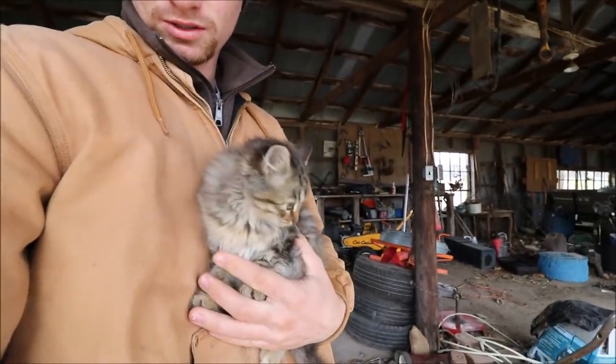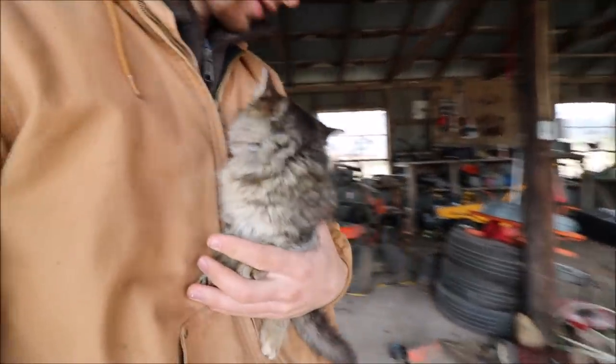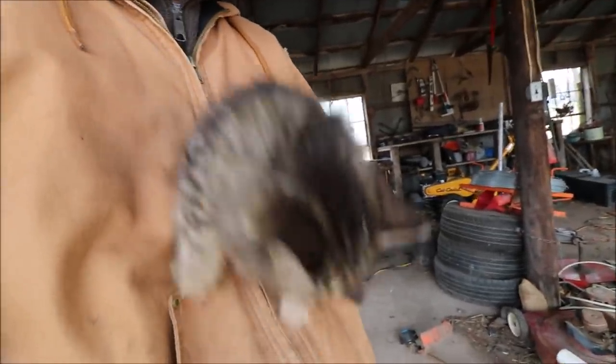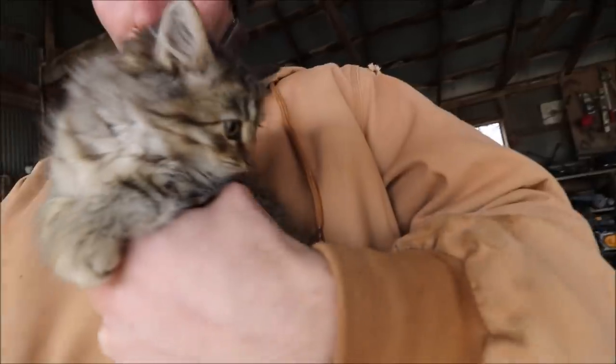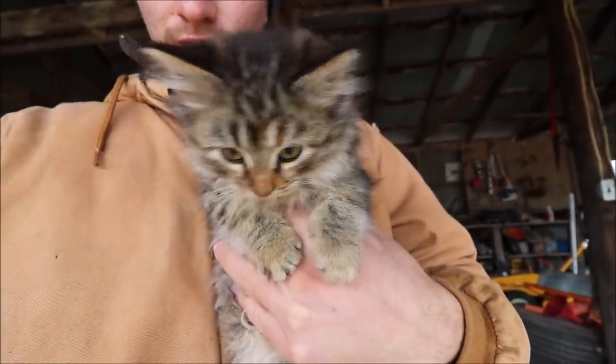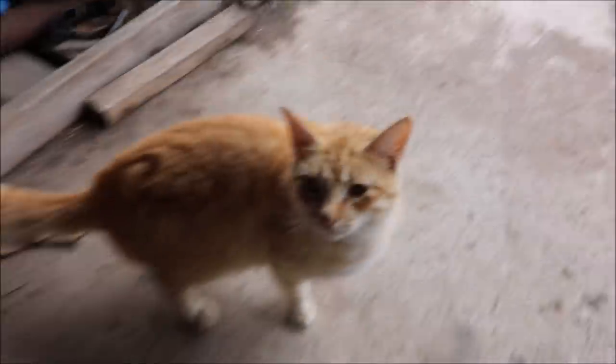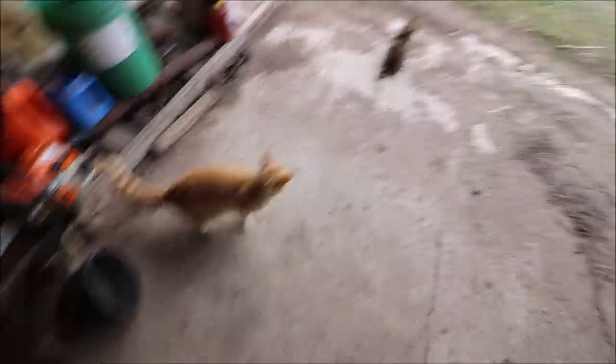Say goodbye to the fuzzy little kittens. These two have found a new home and they're going to be gone later this afternoon. Their mother is also going to the vet — she's going to be spayed so she doesn't have any more kittens. That'll take care of that problem. But anyway, these two have found a new home.